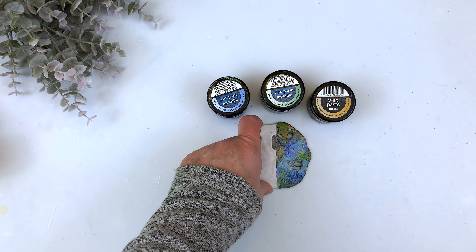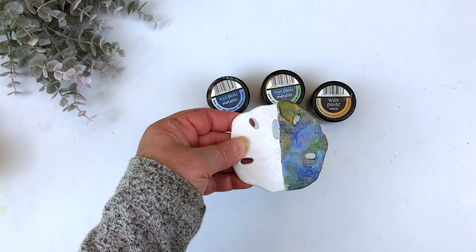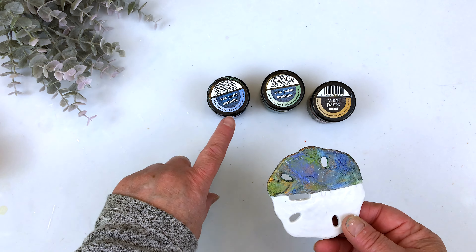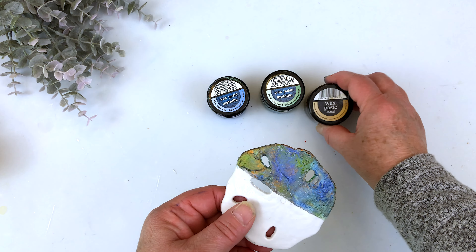Here I did something completely different and used a stone effect paste but then used metallic waxes on top. I used a mix of blue and green metallic wax as well as a touch of honey gold.